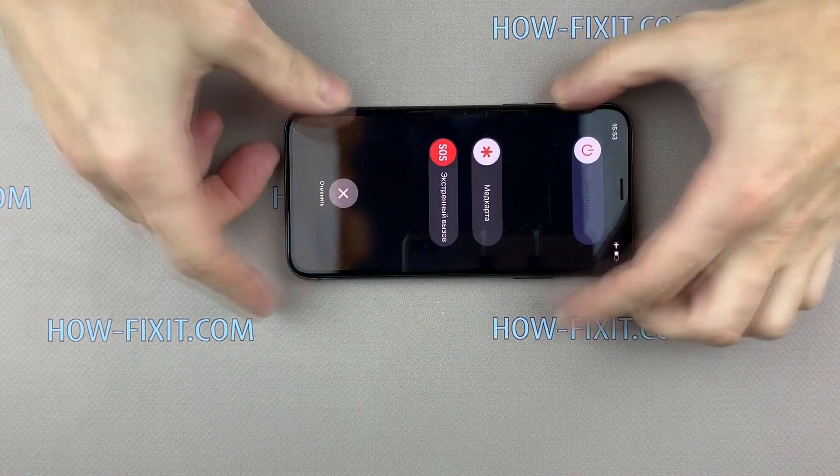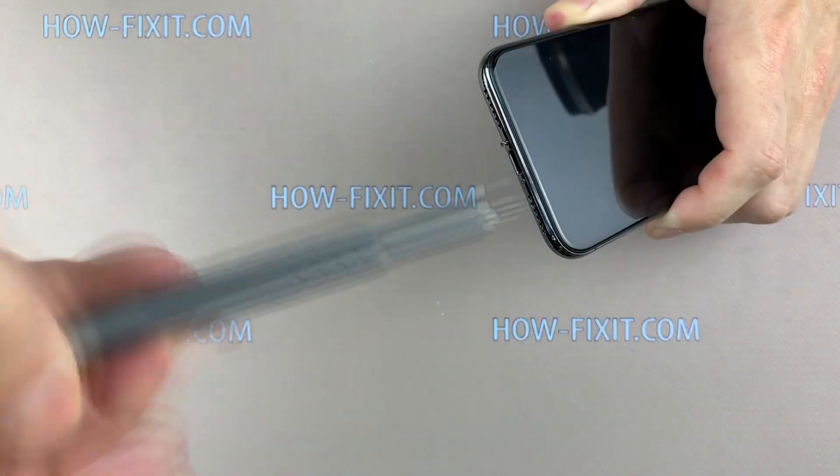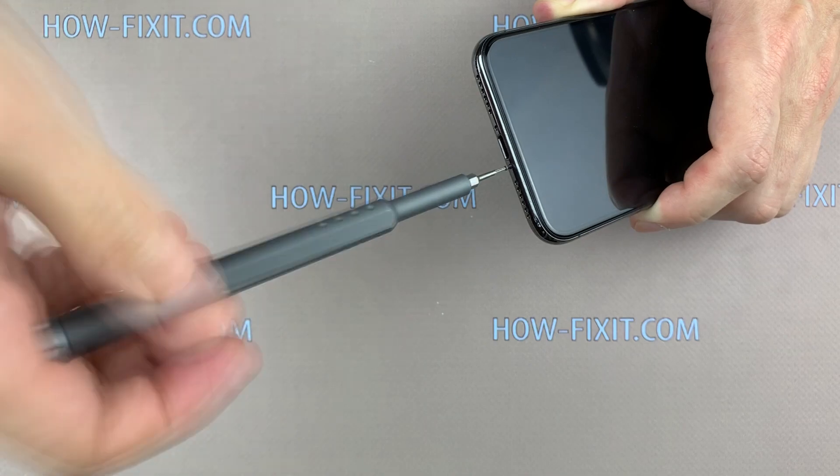Before disassembly, turn off the iPhone and remove the SIM card tray. Unscrew the two screws near the charging port with the Pentalobe 0.8mm screwdriver.